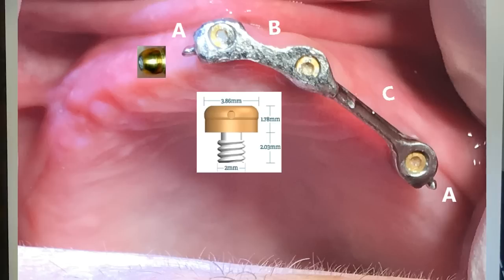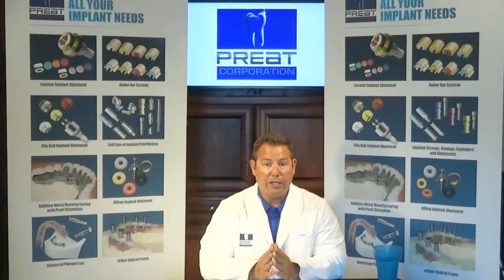The next question asked was: can I put a locator on the bar? To place a locator onto an existing bar, we need 4 millimeters of buccal-lingual space and 3 millimeters of vertical space for threading the locator. As you can tell from this picture, we did not have that space, so we decided not to utilize a locator in the central area of the bar.